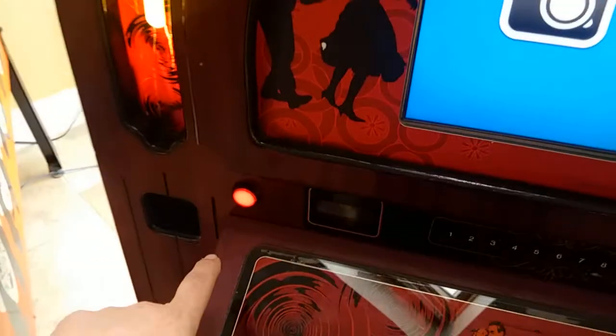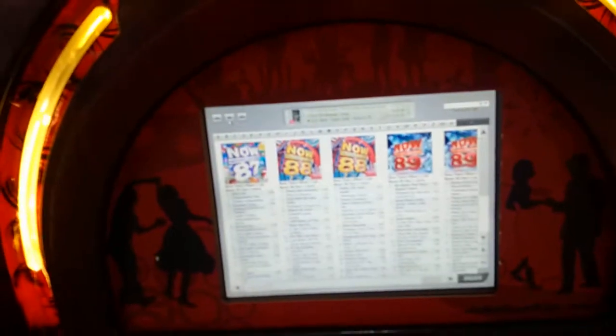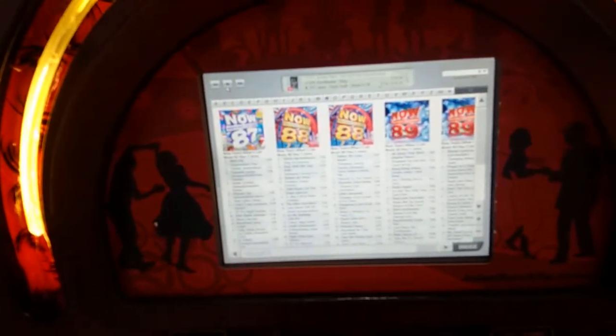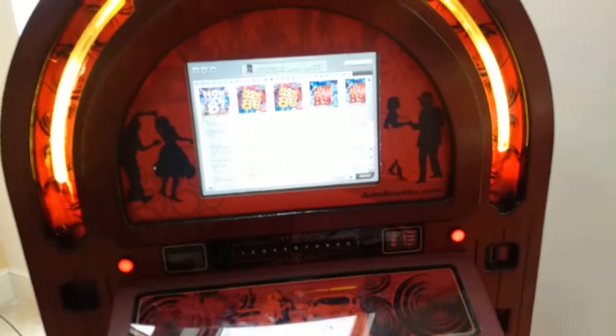To get back to the normal jukebox, just press the button again and we're back — operating the jukebox as normal. Hopefully that gives you a flavour of the new photo booth software function. Thanks for watching, and I'm sorry about the video and photo subject — it couldn't be helped. Thank you very much.